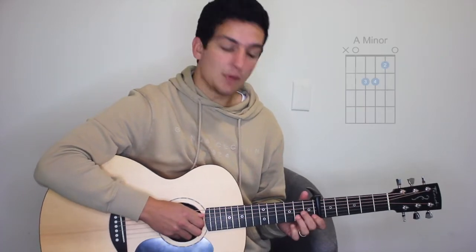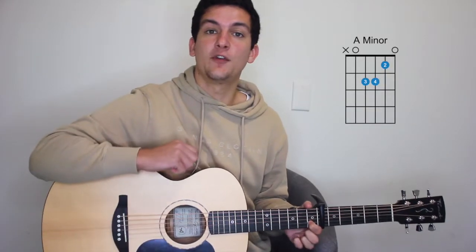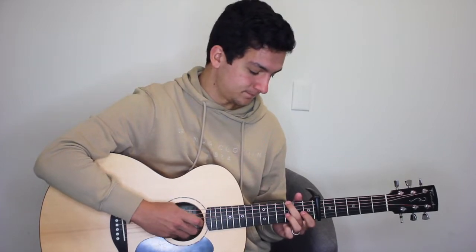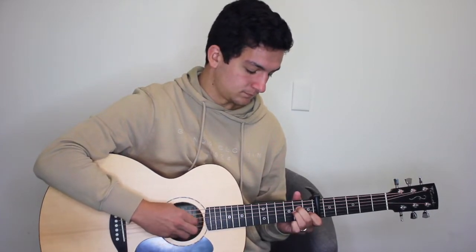We're playing that through twice. Then on the last one we're going to move on to an A minor and hammer on to the first fret of the second string — so an A minor with our second fret of the third and fourth string. It'll be fifth, fourth, and second — five, three, four, two.